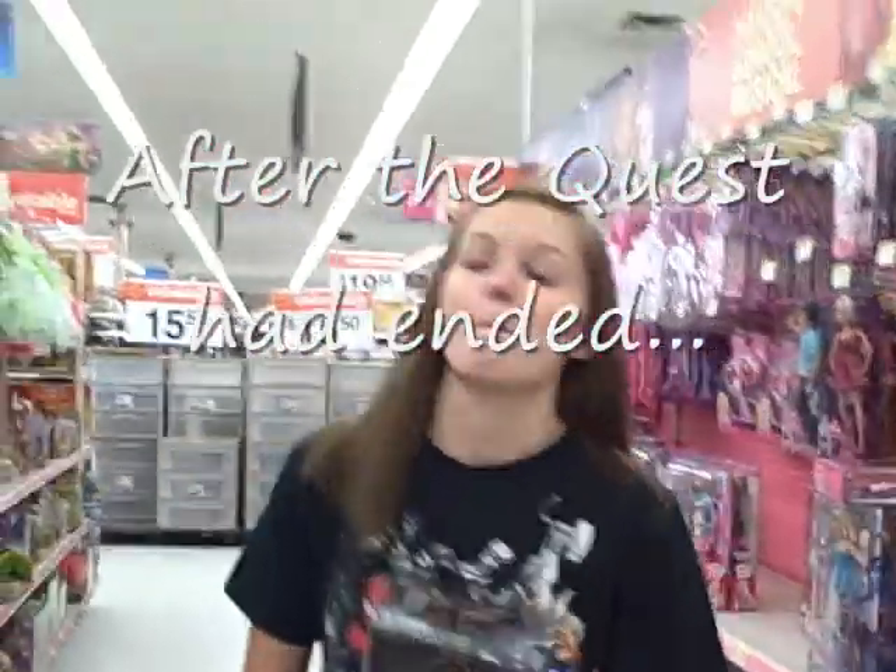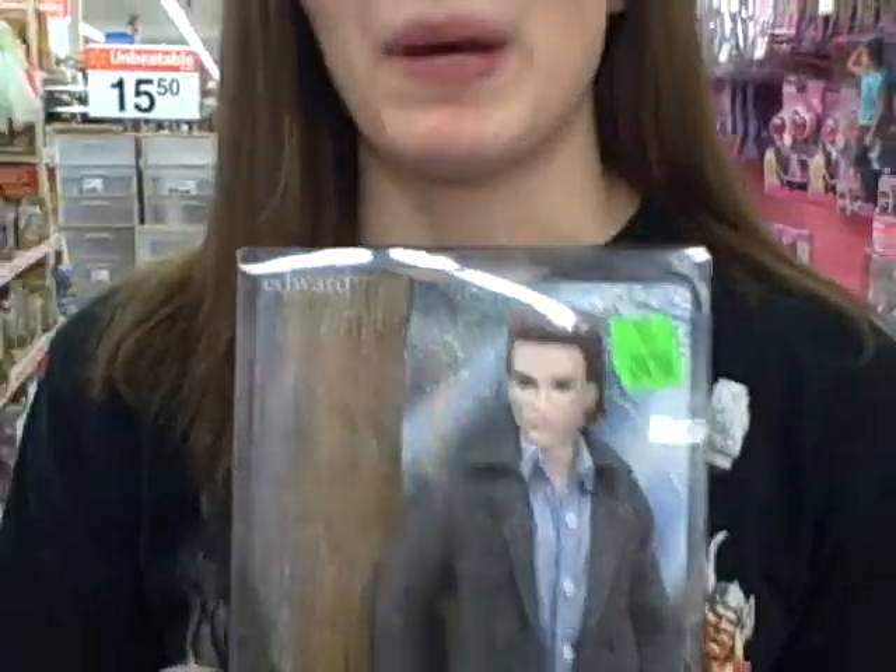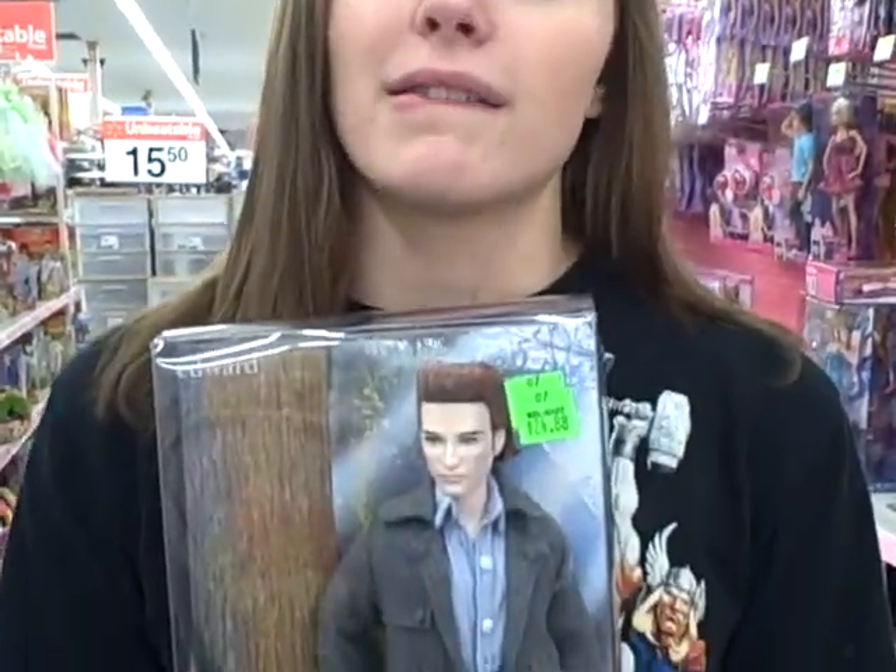Guess what Alyssa? I found the best thing ever. Edward as a Barbie? It's better than Ken. This is the better than sex doll. Tracing patterns across a personal map and making pictures where the lines overlap.